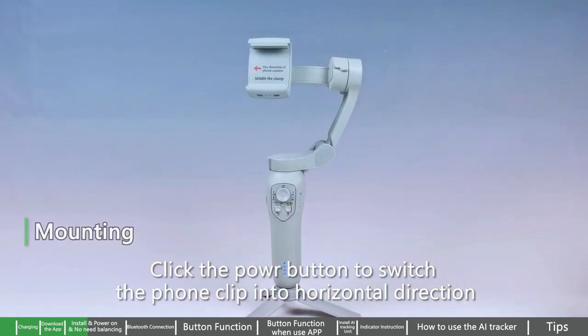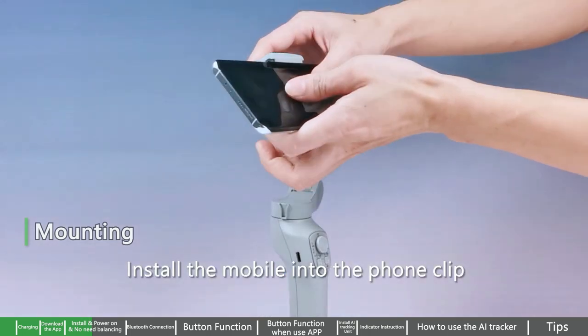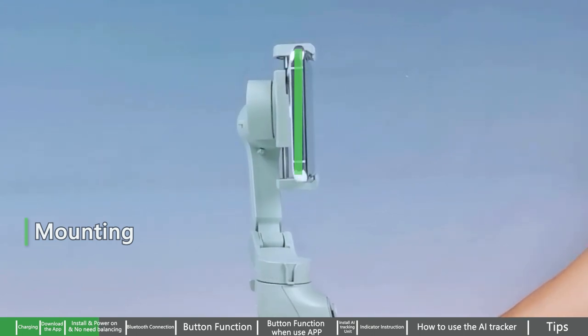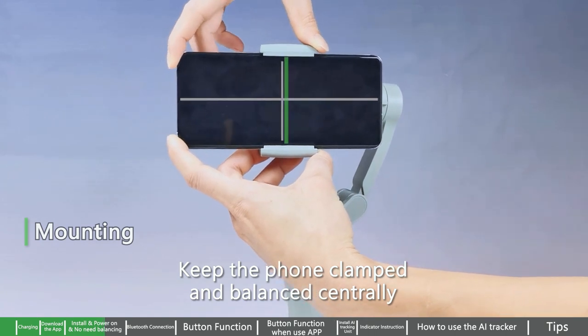Click the power button to switch the phone clip into horizontal direction. Install the mobile into the phone clip and make sure the camera lens of the mobile is at the left side. Keep the phone clamped and balanced centrally.